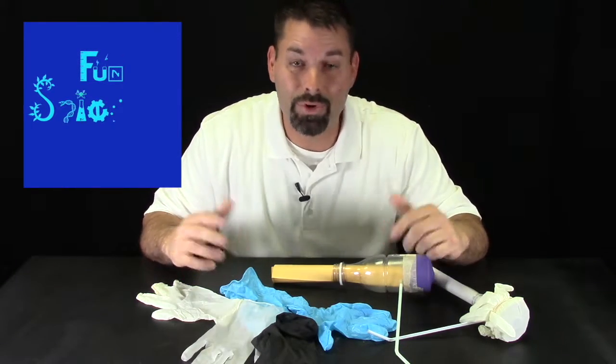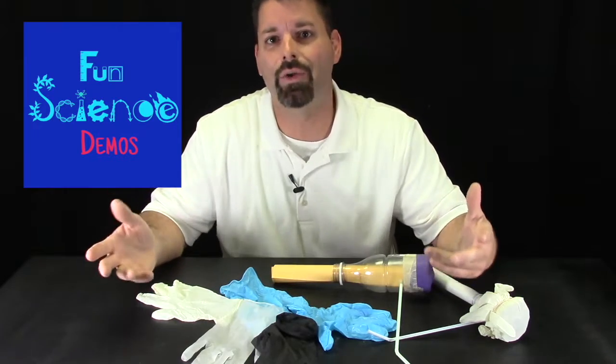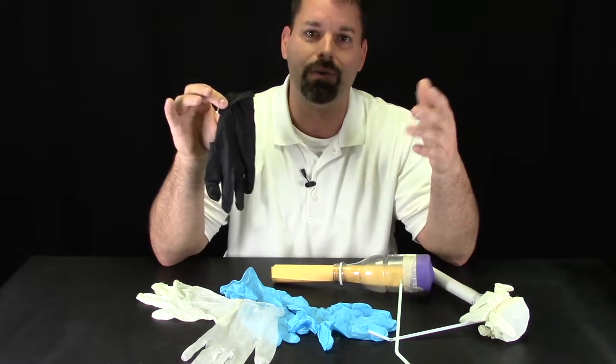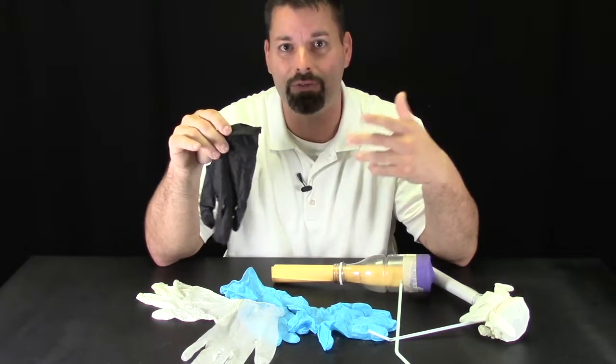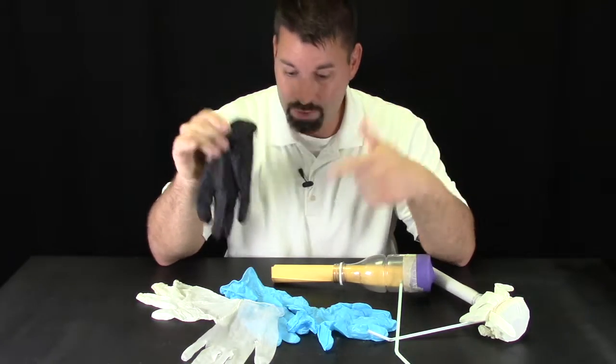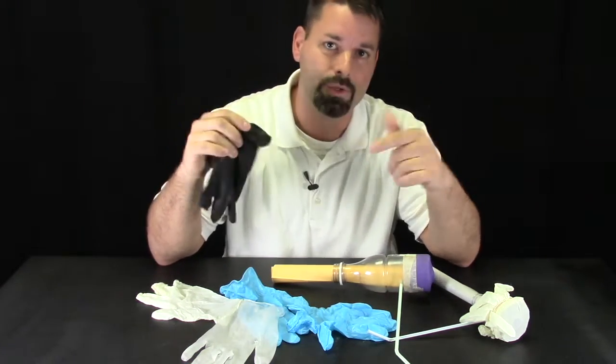Hi, I'm Jared with Fun Science Demos. In a previous video we used balloons and a pipe to explore sound energy. Well, in the world of COVID-19, these gloves are everywhere and they're made of different materials — some are made of latex, some are made of vinyl, some are made of nitrile. We had an idea to use these gloves to explore sound energy and make a musical instrument.